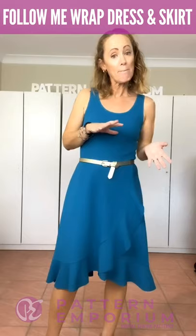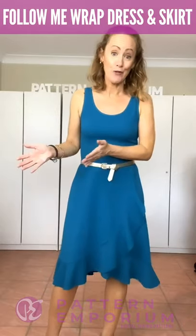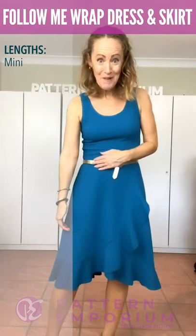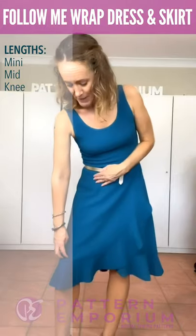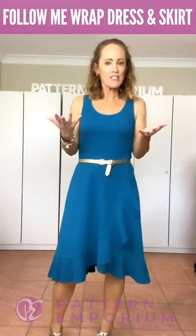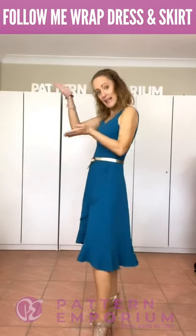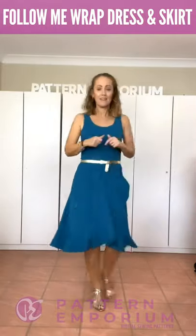Let's talk about lengths. There are four different lengths in the pattern. Instead of basing the lengths on height, I've given four lengths with finished measurements and you can choose which one fits the fabric, the style you want to make, and your personal measurements. There is a mini, which is quite short, a mid which is kind of mid-thigh, above the knee, and then below the knee. This one I'm wearing is the below the knee - on an average 5'5" it's going to sit around about the knee. And you can see from the silhouette there is a slight high-low effect that I've created to give that really elegant swoosh.